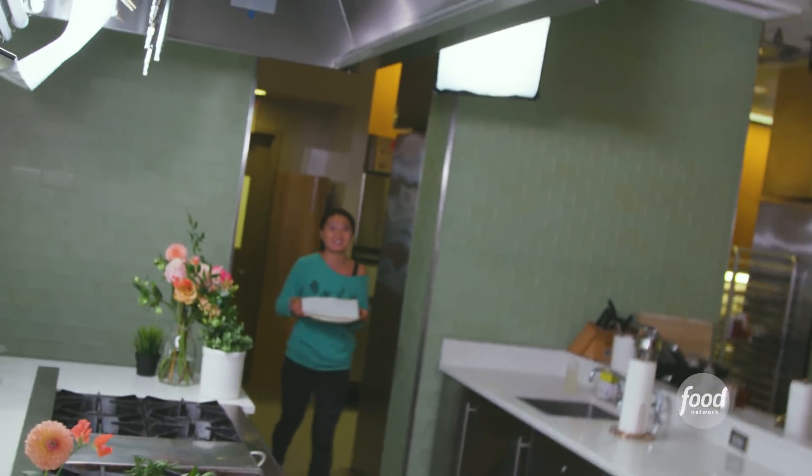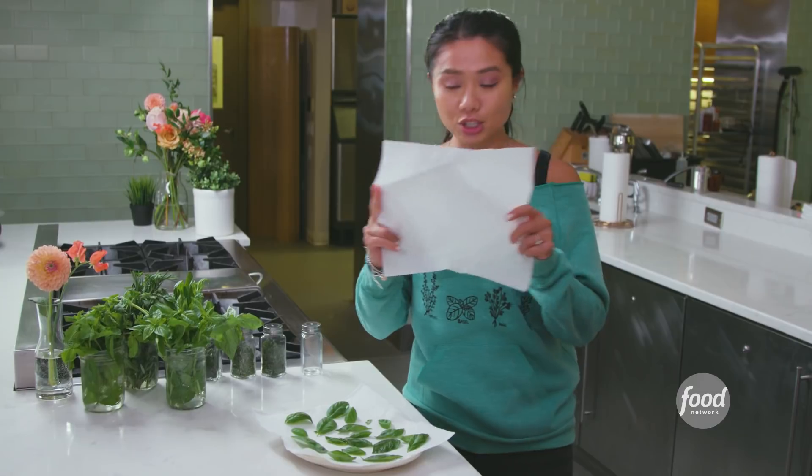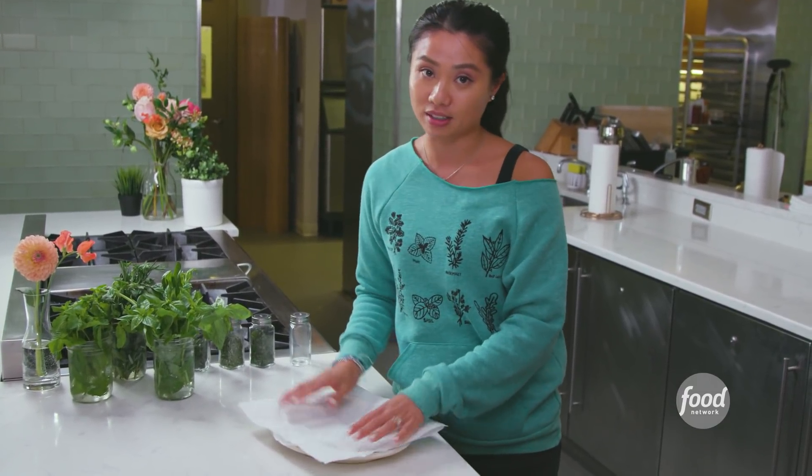Make sure you get a nice little safety blanket for your basil leaves.